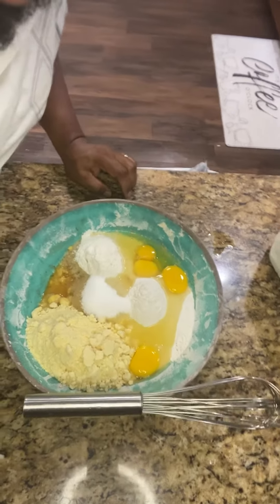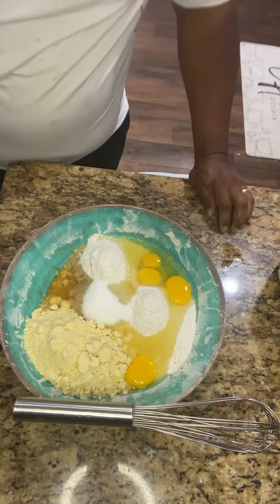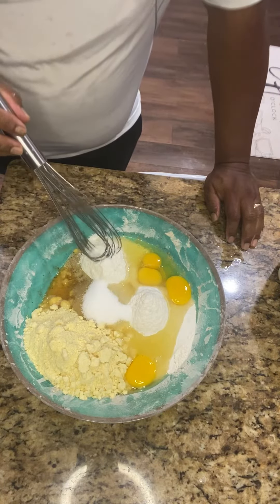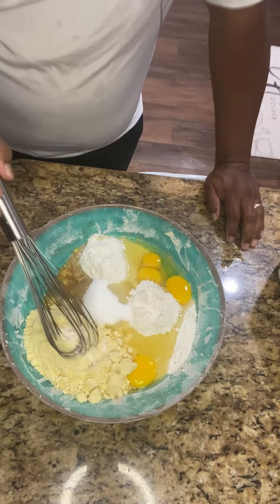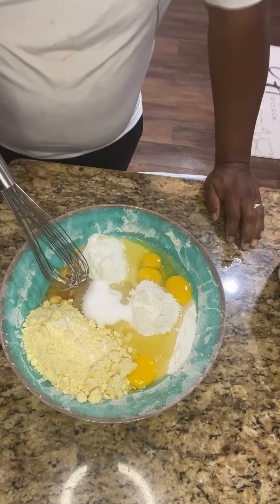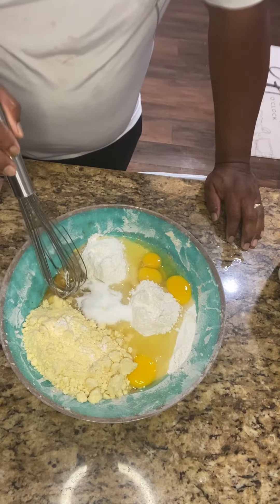Good morning. Mixing up some cornbread. I got equal parts of cornmeal and flour, I got two boxes of Jiffy cornbread mix, I got some sugar, got four eggs, and I got one half a cup of oil.